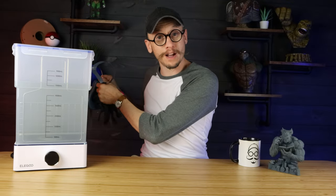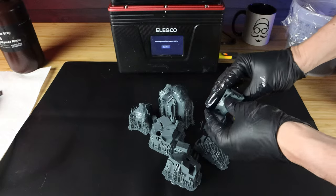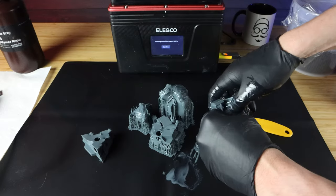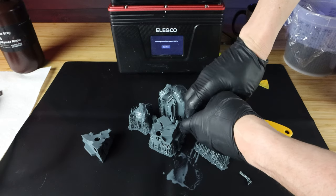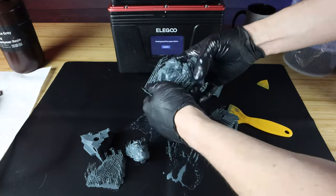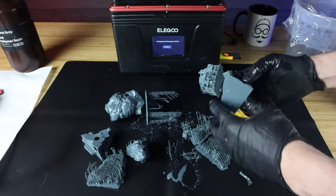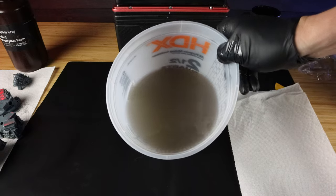Now for step one and two - the first thing I do is remove my supports, because all of these supports have hidden resin kind of stuck inside them. I do not want to bring that into my isopropyl alcohol wash because I want the least amount of liquid resin in there as possible. You can take a heat gun to remove supports if you want, but with how Wicked specifically supports their stuff I never have to. I just peel them all off and then move on to step two.